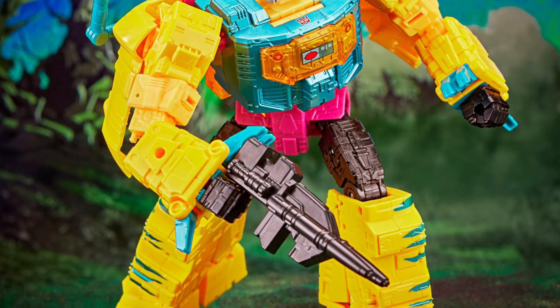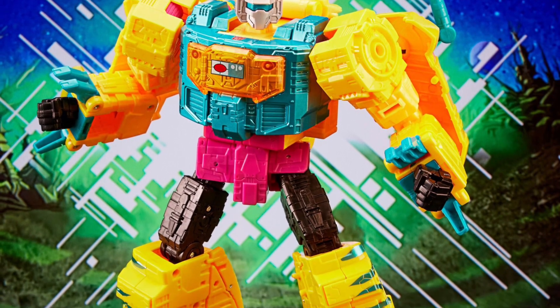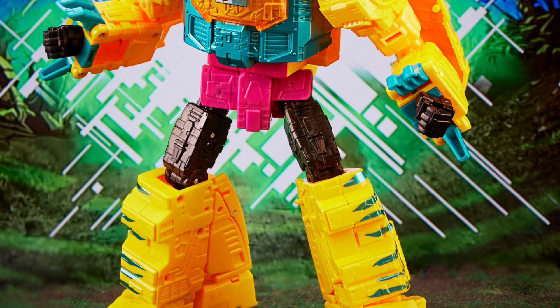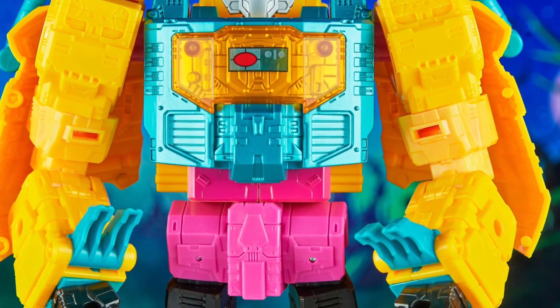If you grew up liking G2 figures and you like the color schemes, this is your call for sure. If you're a G1 fan like myself, you probably might not like it. But maybe you continue liking the G2 different color variations. I still like Grimlock from my original childhood.